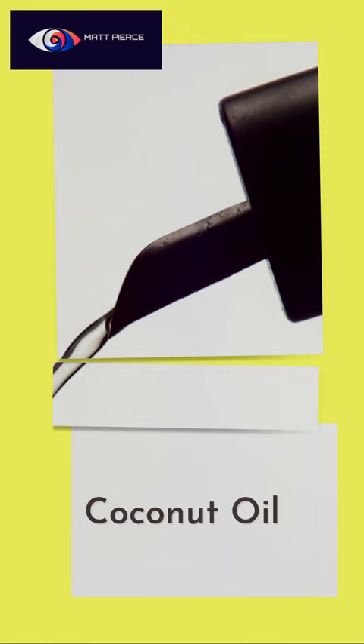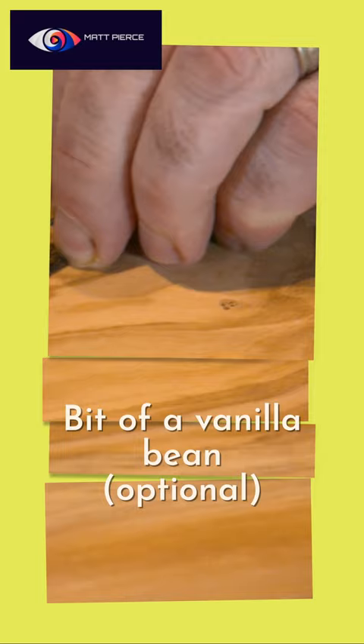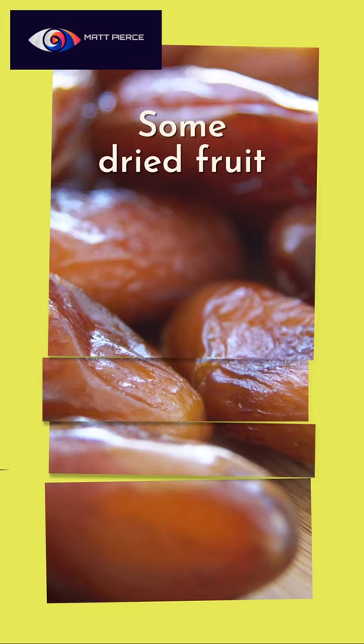Throw in some coconut oil — you've got to have that to bind it all together. And of course some shredded coconut, just because it's shredded coconut. Throw in a little bit of vanilla extract and a wee bit of actual vanilla bean — it's expensive and optional. Throw in some honey, again to kind of bind it all together.